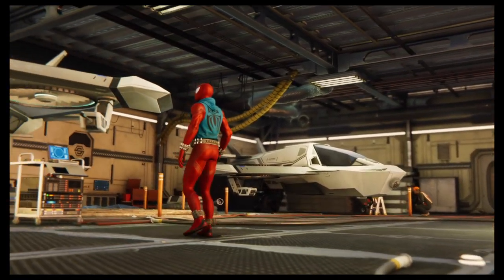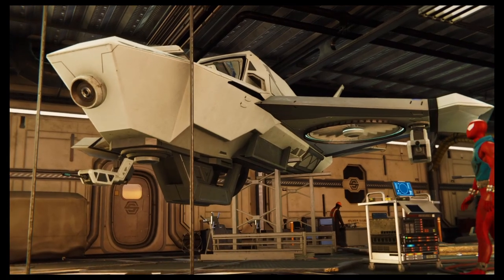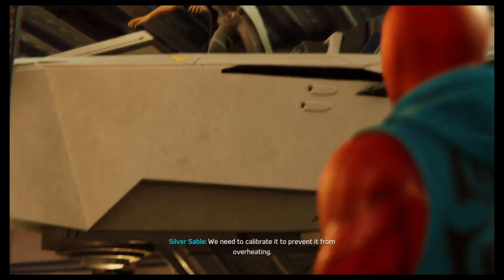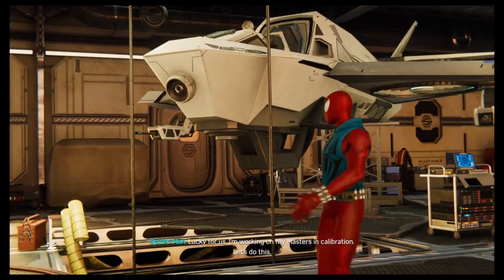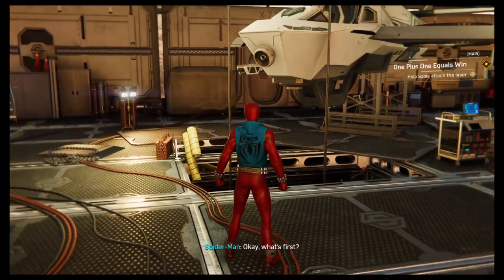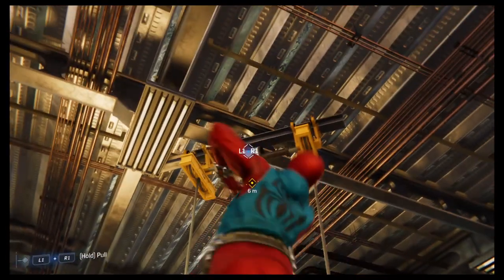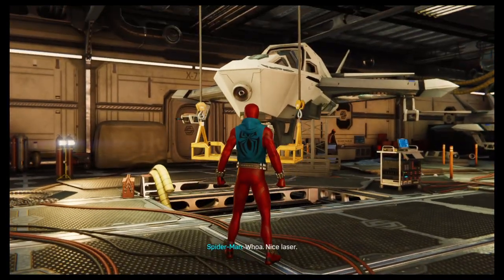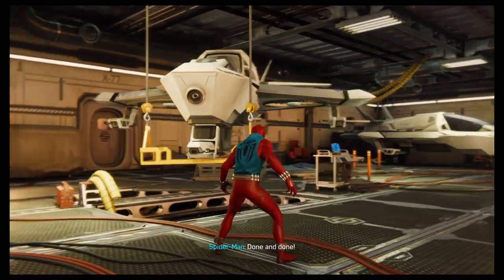So let us work quickly. I have acquired the Class 5 laser array. We need to calibrate it to prevent it from overheating. Lucky for us, I'm working on my masters in calibration. Let's do this. Pull the housing array into place. Nice laser. Housing locked. Done and done.